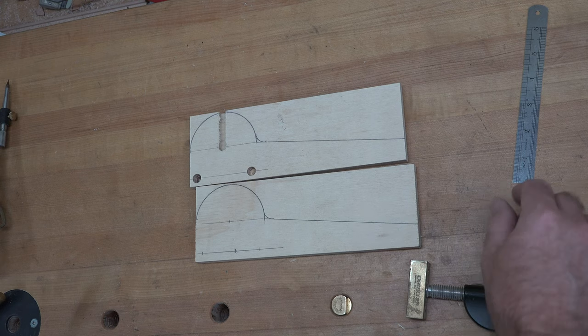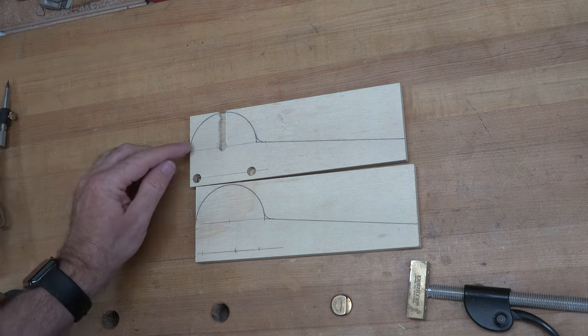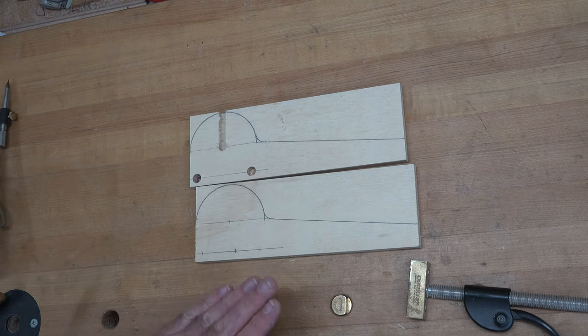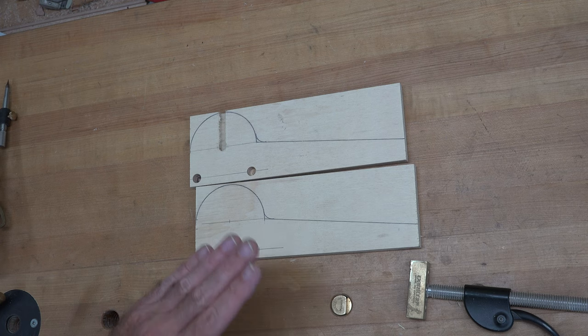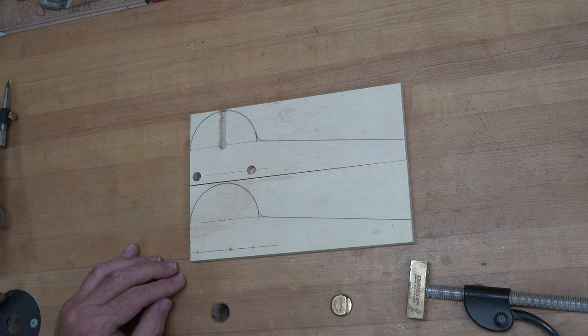The next step is to head over to the scroll saw and cut along the lines we've drawn. Then we'll head over to the belt sander and clean them up to make sure both pieces are identical.